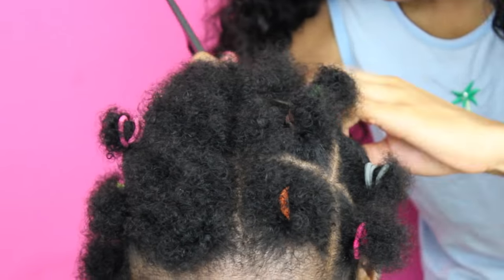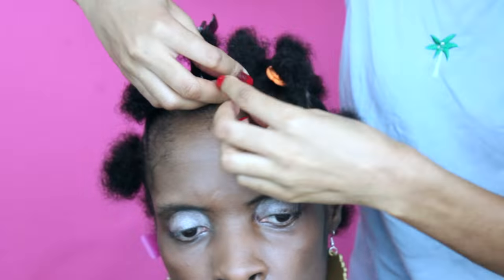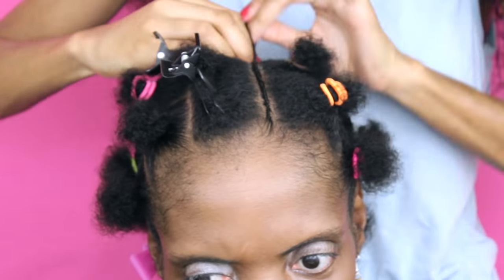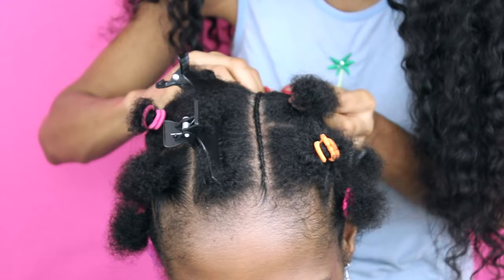Now I'm just going to split that middle section down on the sides — the left and the right — to create the first two small cornrow braids. Using your rat tail comb, just section off a small slither of hair on either side, left or right, and create your two cornrow braids on the natural hair itself. No hair added.